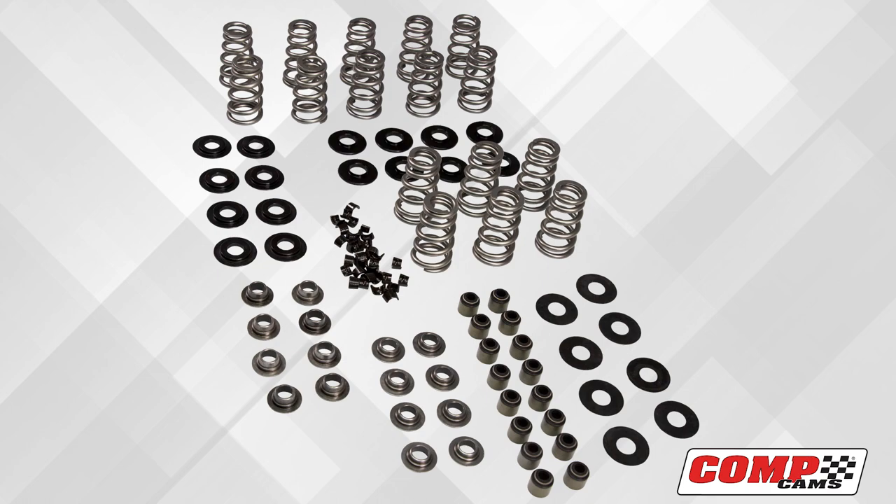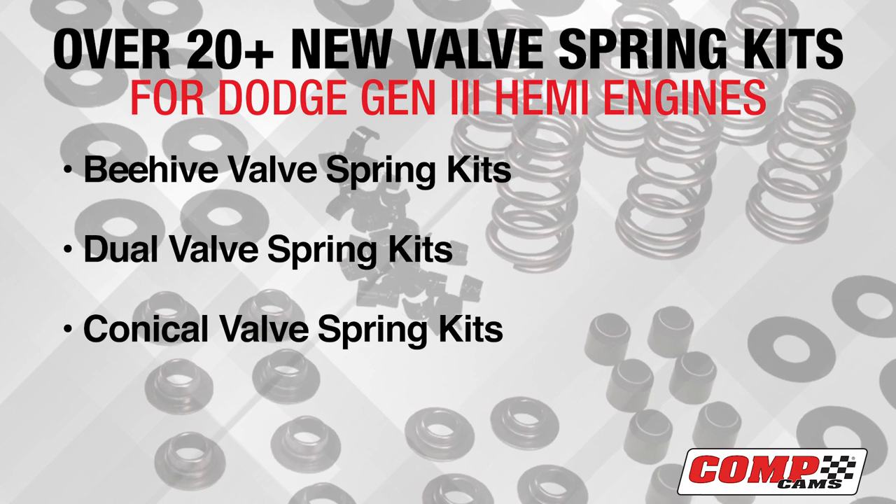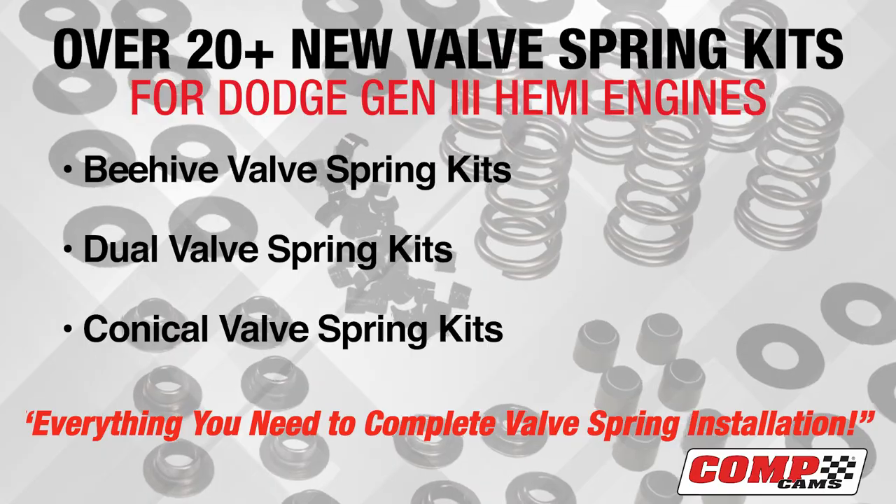Comp Cams has taken the guesswork out of valve springs with their new beehive, dual valve spring, and conical valve spring kits, which include everything you need to complete the installation of the valve springs.